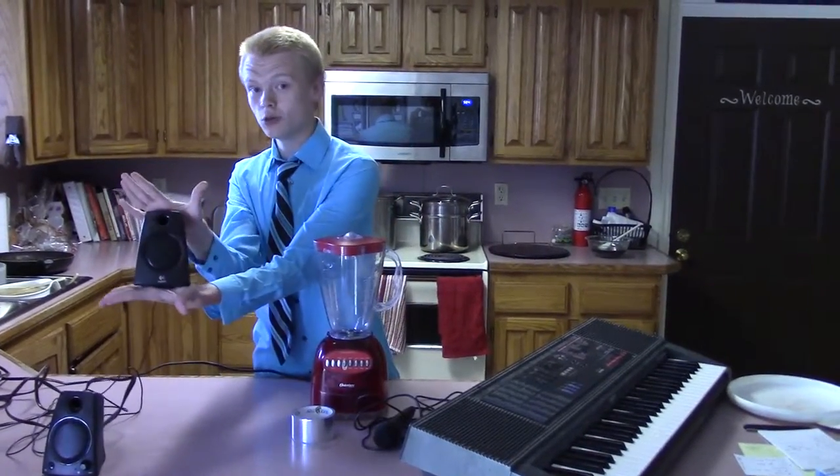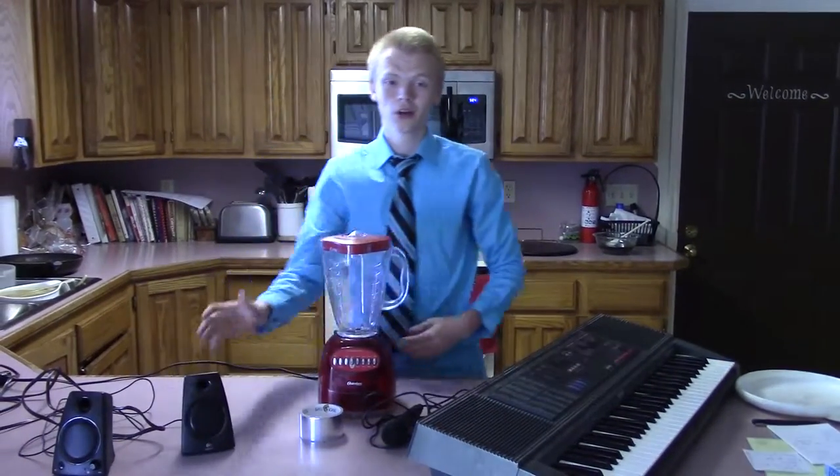computer speakers, a desktop computer, and a dryer.